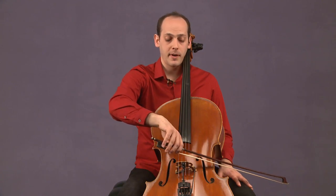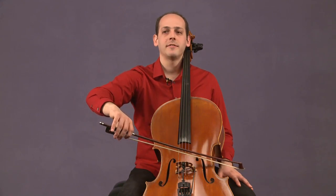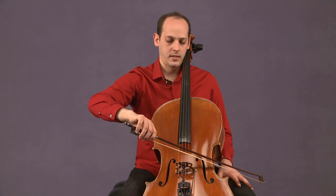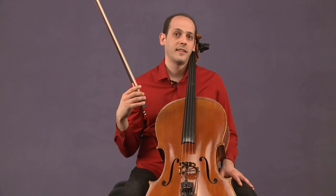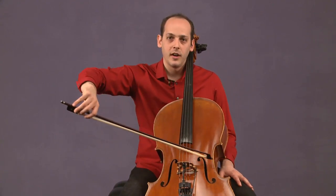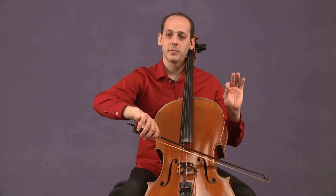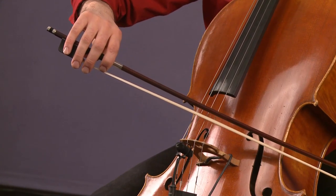Your down and up bows may not be as long as mine, but let's do one more. We want to listen for a smooth sound. The goal of this exercise is to try and get a really smooth, continuous sound that doesn't have a lot of swells or crescendos. We want it to be as smooth and even as possible, and that's what's going to train our muscles to play properly and with control.